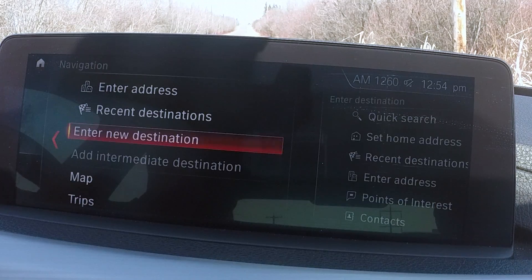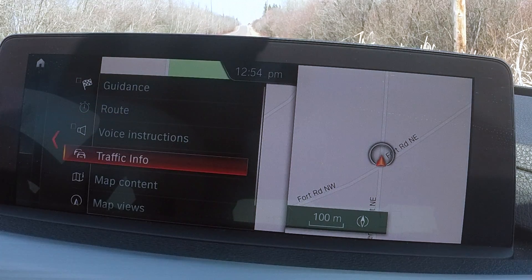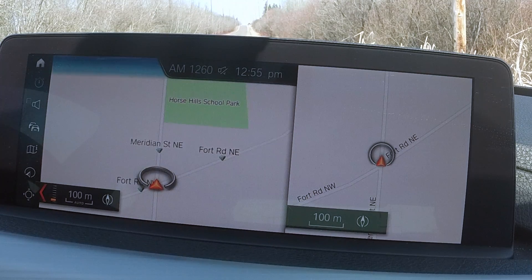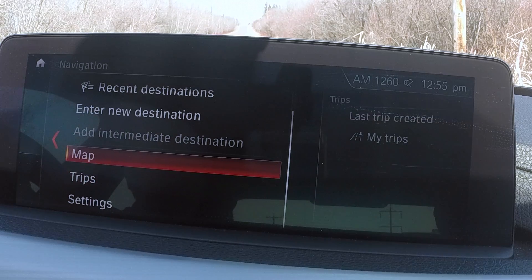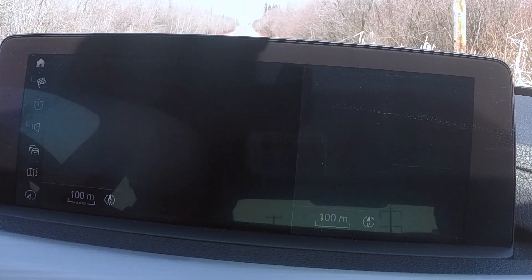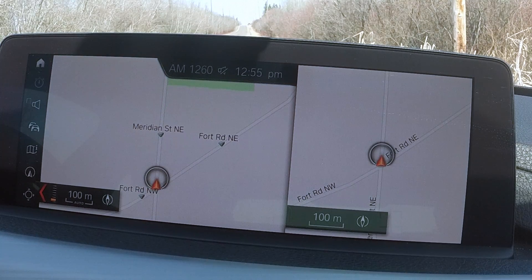Now we've also got navigation — pretty standard stuff. Everybody knows how to run a GPS these days, and you've got a very crisp, nice system here that works very well. I like the map views: you can choose facing north or direction of travel, or switch to a perspective view — that's pretty slick. Using the iDrive controller to go left or right, you can look at previous trips, enter a new destination, or toggle between different map views and interactive map options. It keeps the arrow pointing in your direction of travel at all times.